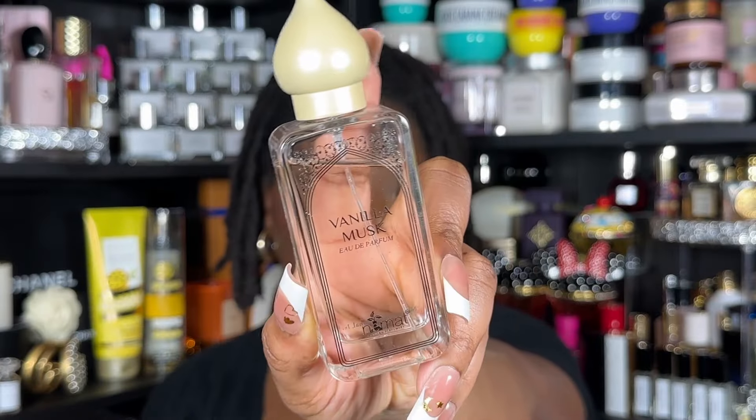The last fragrance on the tried list is Vanilla Musk from Nemat. You could use the oil version if you have it — there's a cake or cupcake note in there, something about it is just so good. I love it paired with Ice Lemon Pound Cake.